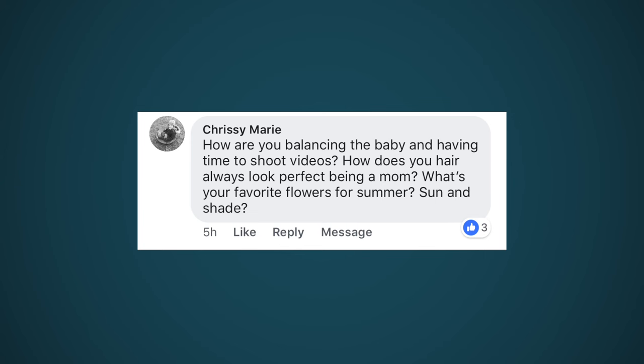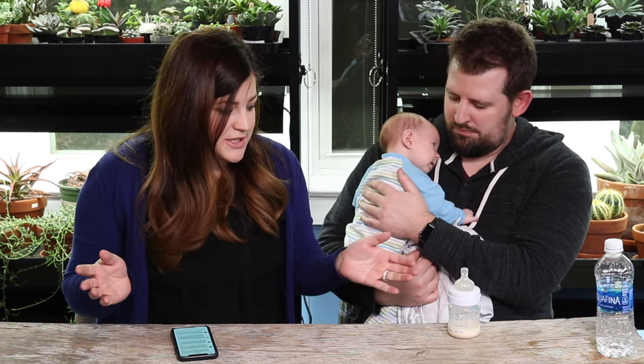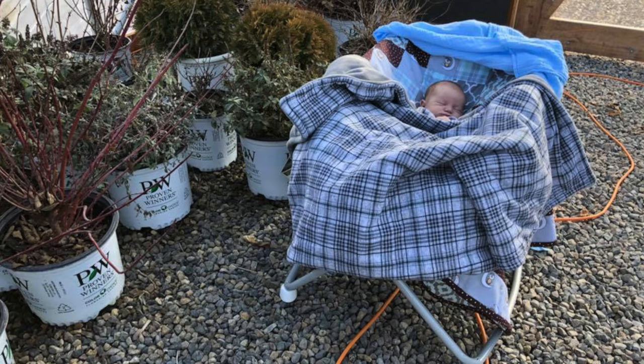How are you balancing the baby and having time to shoot videos? He doesn't sleep for very long - he grazes and catnaps all day and all night rather than eating full bottles. We try to stimulate him and keep him up as long as possible. It's getting better - he's eating more and going longer stretches. For the first few weeks grandmas would come over to watch him while we filmed. Now he'll either be in videos with us or sleeping just off camera. We even took him to the greenhouse one day when it was 70 degrees and set up his bassinet - he slept the whole time.